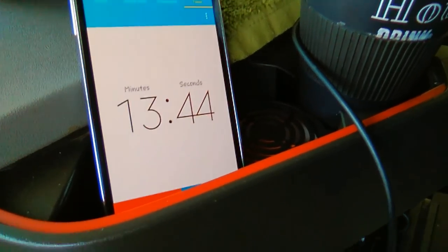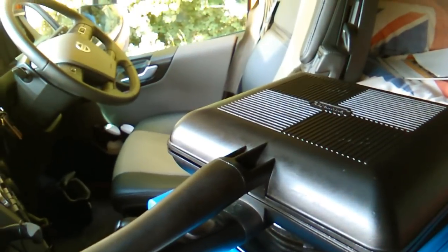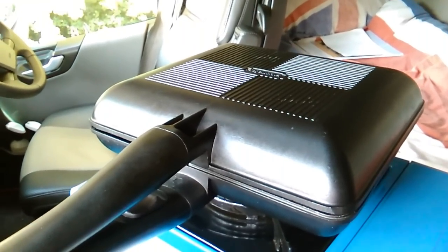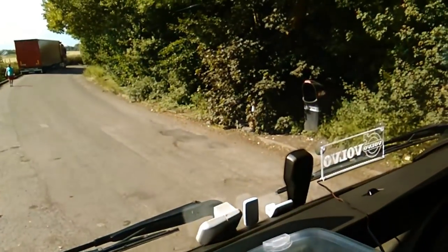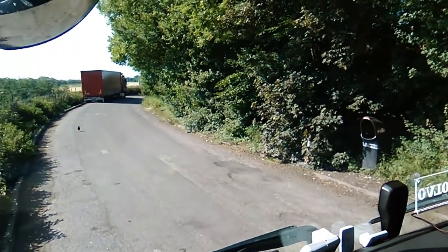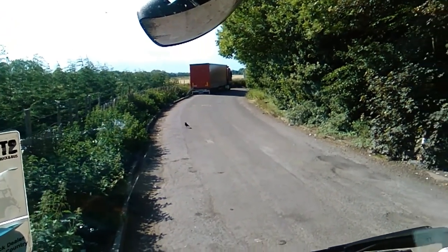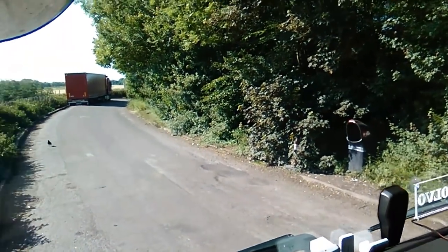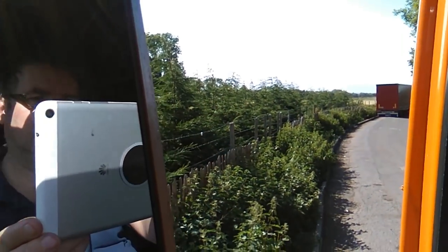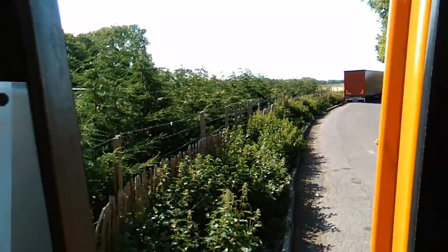There, I've put a timer on my phone so we can get to grips with this. Chicken enchiladas, eh? Looking forward to that. Look at that beautiful, beautiful day. It is a beautiful, beautiful day.